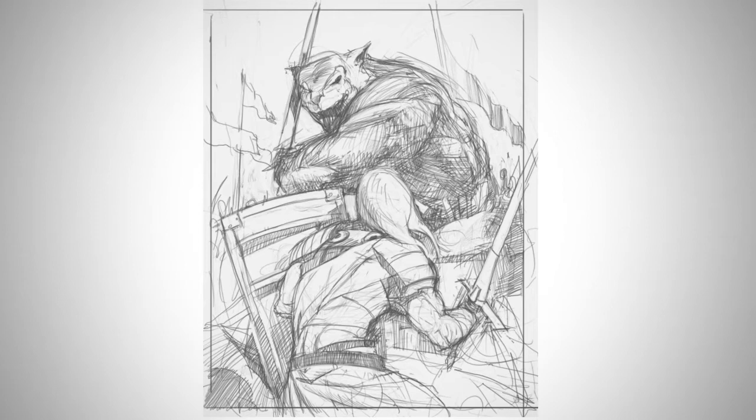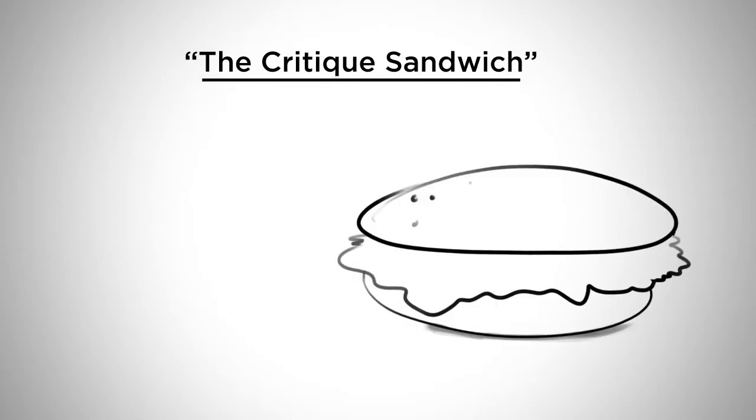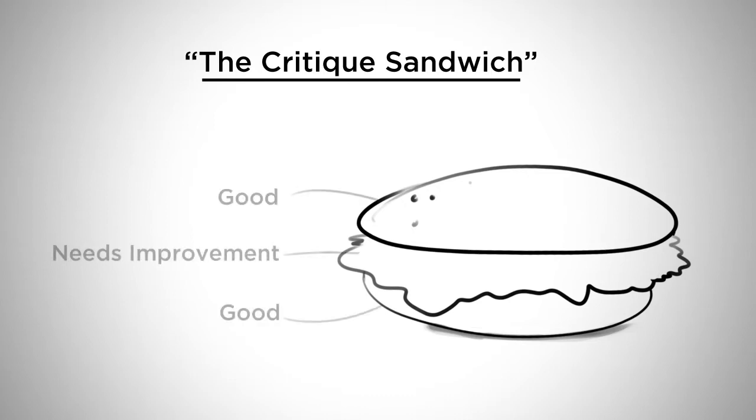I'm going to apply the critique sandwich. This is a format that makes critiques much easier to bear — they're not going to hurt anybody's feelings this way. The idea is two good things on the outside and one thing that needs improvement on the inside.